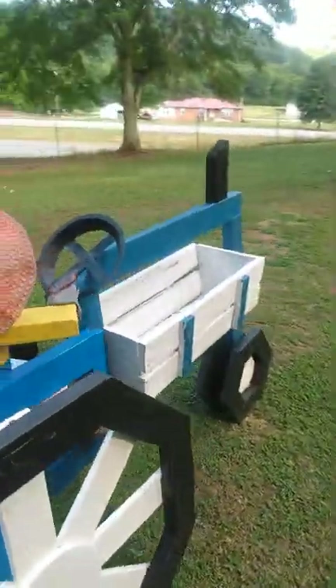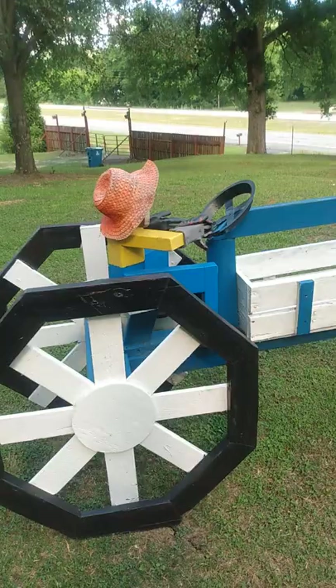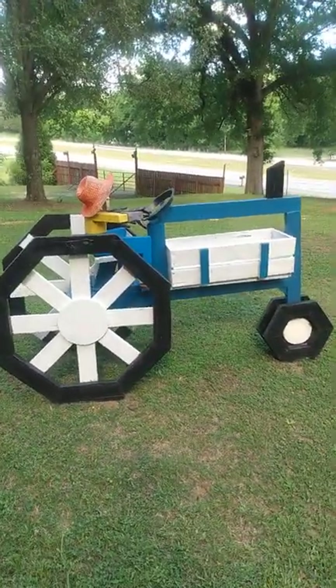I hope you have a blessed day today and I hope you enjoy looking at my new Ford tractor.